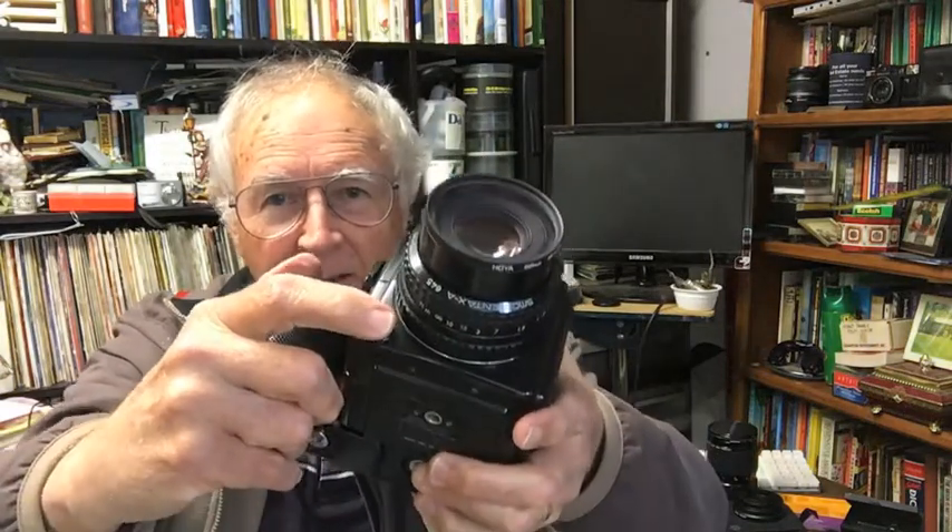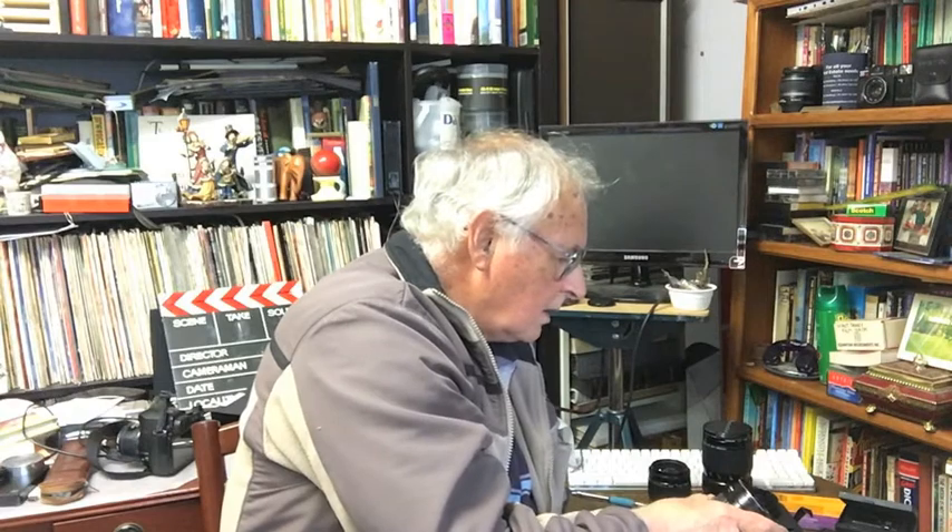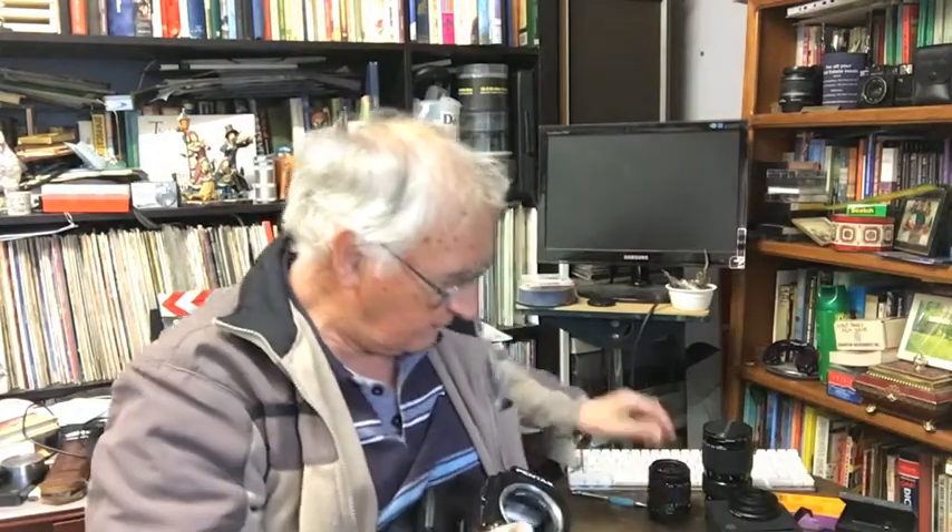To remove the lens there's a little release button — you press it in, a bit like most cameras, and the lens comes off on a bayonet mount. Now this 45mm lens is probably the equivalent of a 28mm or 35mm in 35mm terms, giving you a wider angle of view. Looking through the viewfinder now I can certainly see the wide angle kicking in — I've got a lot more in the frame. Manual focus again, a very nice lens with a 67mm filter thread on the front.